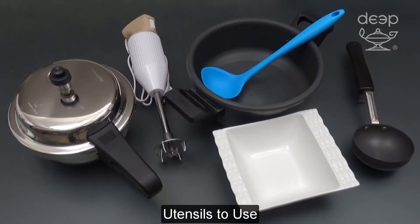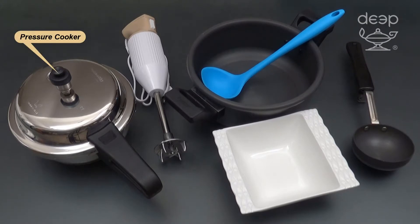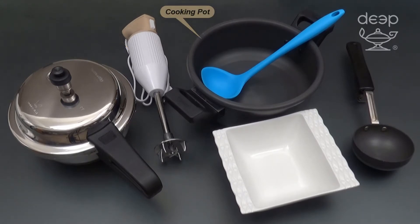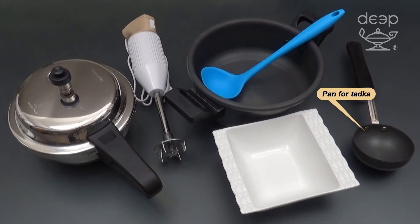Utensils to use: pressure cooker, hand blender, cooking pot, ladle, pan for tadka, serving bowl.